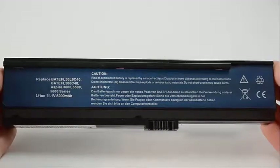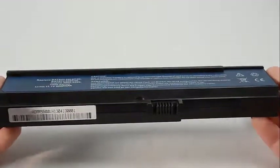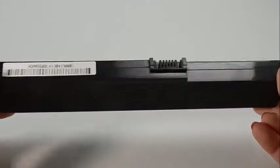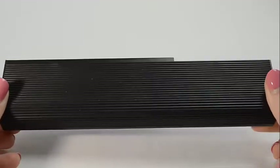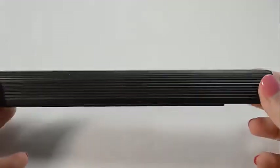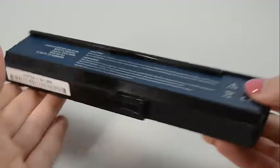Hi, this is Sarah DuBois with Laptop Battery Express. This 6-cell Acer battery is rated at 4,400 mAh and will give you about 2-3 hours of run time depending on your energy use. The mAh rating indicates how long a battery will run on a charge — the higher the mAh number, the longer the battery will run.